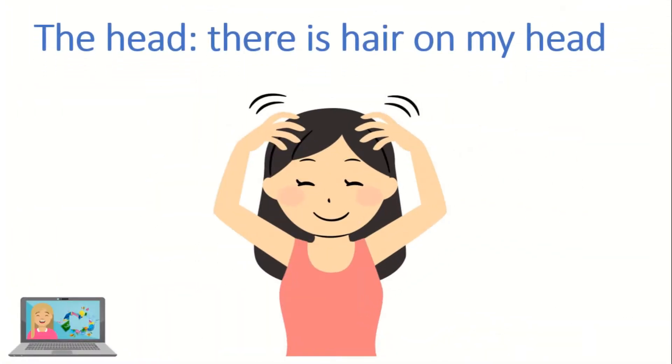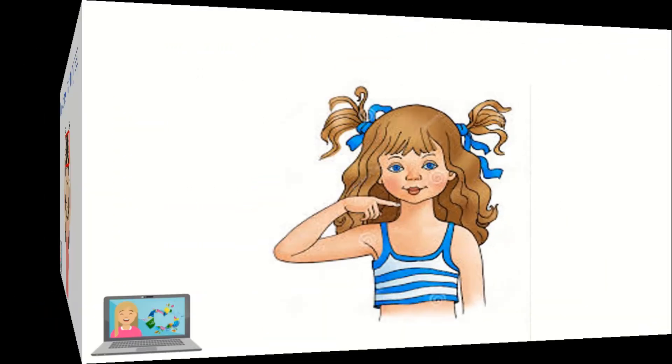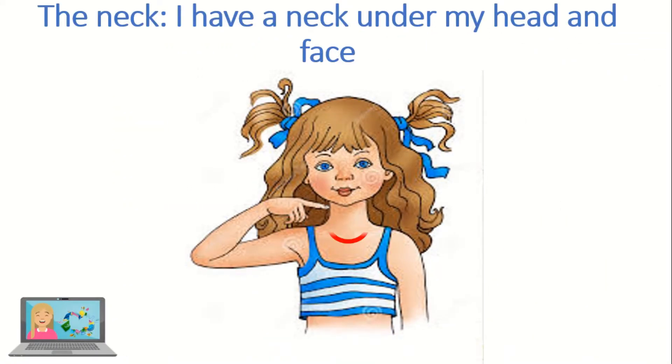This is the hat. There is hair on my head. The neck — I have a neck under my head and face.